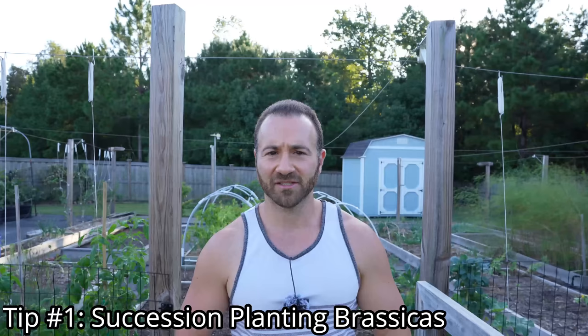I'm going to break this video up into a series of tips to help you grow brassicas more effectively. The first tip is to succession plant your brassicas. Succession planting is simply the act of planting out a crop over a period of time. So if I want to plant 24 broccoli plants, instead of planting all at the same time and having all my broccoli mature at once, a better plan is to plant six at a time over the course of four weeks, extending my harvest to a manageable period over the course of a month.